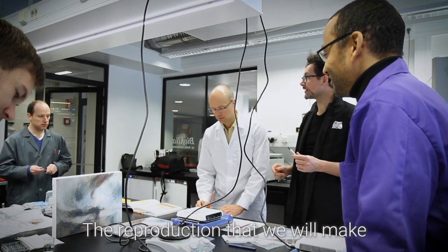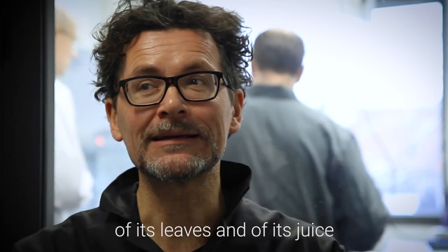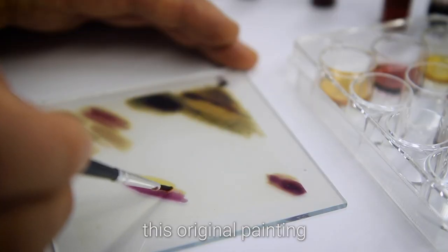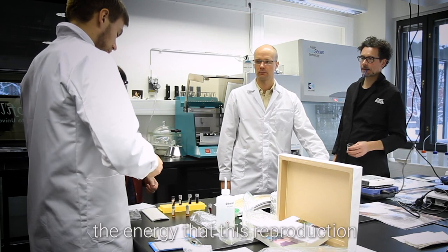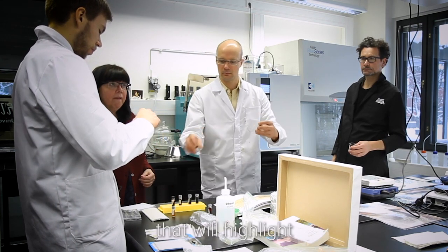The reproduction that we will make using the colors of the berry, of its leaves and of its juice — we will use these components to make a reproduction of this original painting. The energy that this reproduction will produce will be used to power a light that will highlight the original Turner painting.